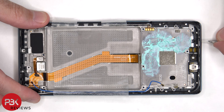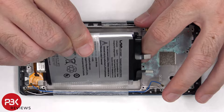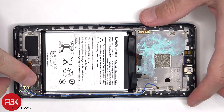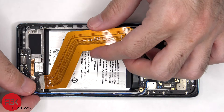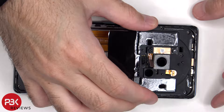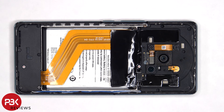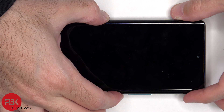For the repairability score on this phone, I give it a 5.5 out of 10. Now it's time to reassemble the phone. Once everything's back in place, apply new adhesive and reapply the back plate. Flip over the phone, power it on and you're done. I hope you enjoyed this video and I'll see you in the next one.